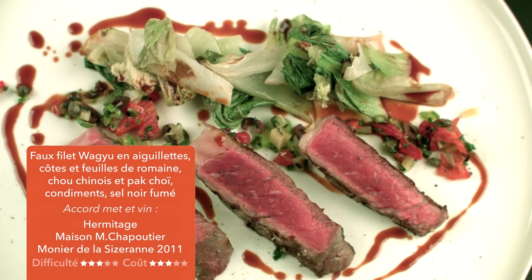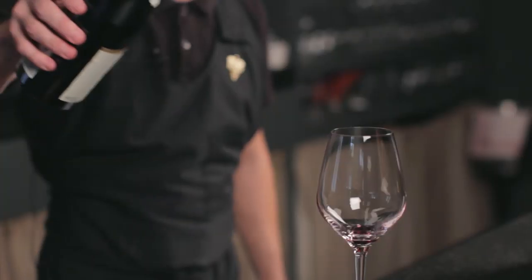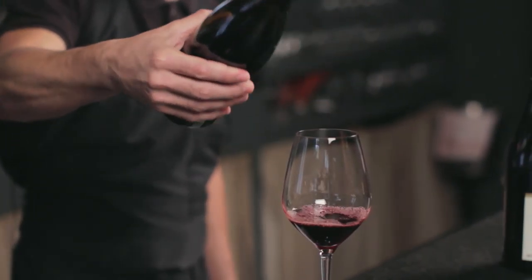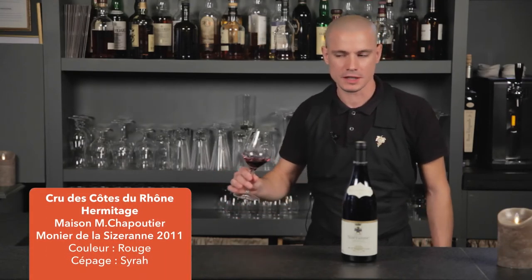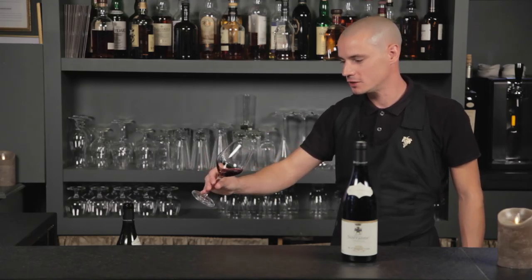La maison Chapoutier s'est progressivement étendue et diversifiée au cœur des meilleurs terroirs des crûs du Nord. En 1990, Michel Chapoutier reprend les rênes de cette maison et convertit l'ensemble du domaine à la culture biodynamique. Les vins font l'objet de toutes les attentions et du plus grand respect. Ils partagent ainsi certaines caractéristiques, telles que la recherche de la complexité et de la finesse. Le Monier de la Sizeranne, un hermitage rouge de la maison Chapoutier en 2011. En bouche, une fraîcheur remarquable, une finesse, un côté féminin étonnant. Des tannins d'une souplesse superbe, une longueur en bouche étonnante. On a des notes de cuir, d'épices, de fruits rouges frais, de fruits des bois un peu noirs. Donc ce vin s'harmonisera parfaitement avec le faux filet de wagyu au sel fumé.